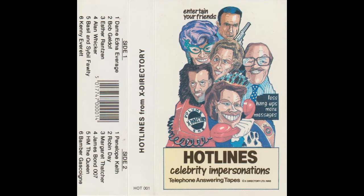X-Directory Tapes are specially designed to persuade more callers to leave you messages. To get the best results, we recommend that you follow these simple instructions, which you can also find on the inlay card of the tape box.